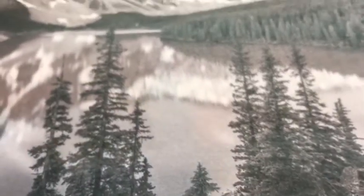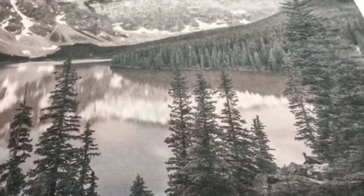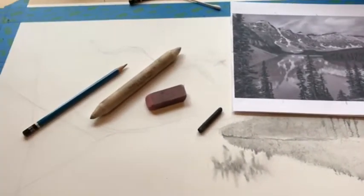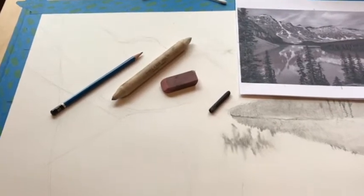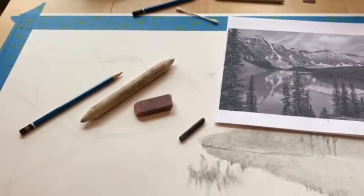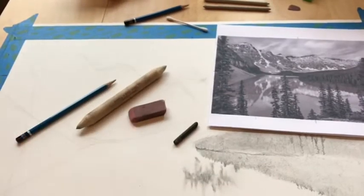Your eraser is your friend — you can pull out certain areas for highlights. For example, I might erase little areas to pull out spaces that reflect where the snow is in the mountain, then take my paper stump and blend back the edges, because there are no sharp edges here. This is about hard edges versus soft edges — in the front, we have more defined edges. As things recede in space, edges become softer and more blended.